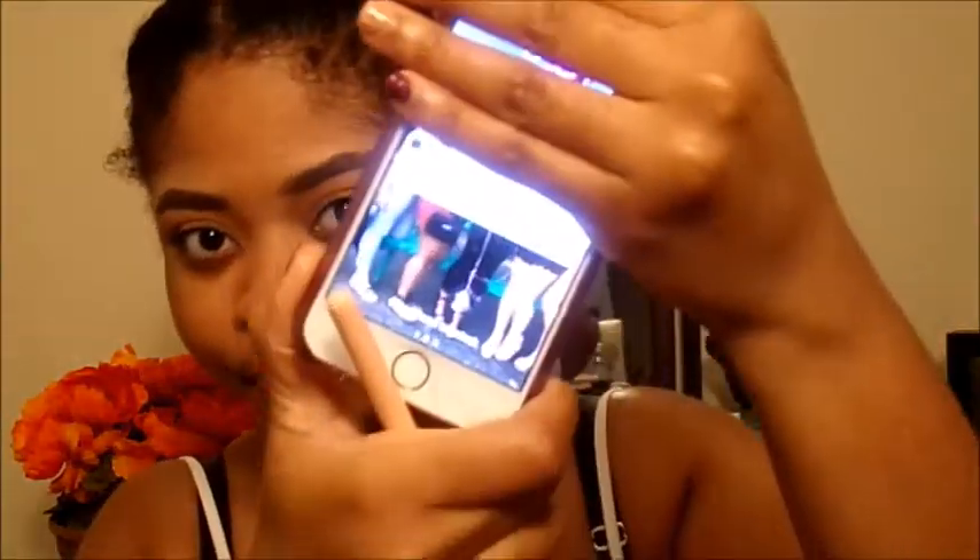I got a notification from the app Sprinkle of Jesus that says 'Just because the battle isn't yours doesn't mean you don't have to show up to the fight,' and I really love this app — it gives you motivational quotes throughout the day. Definitely download it through Google Play or the Apple Store. The key to a successful blended smoky eye is to make sure you're blending along the way, not after.